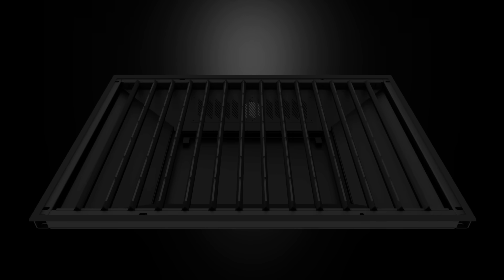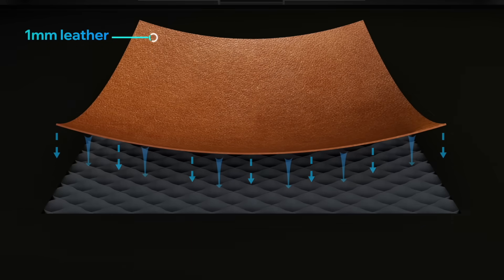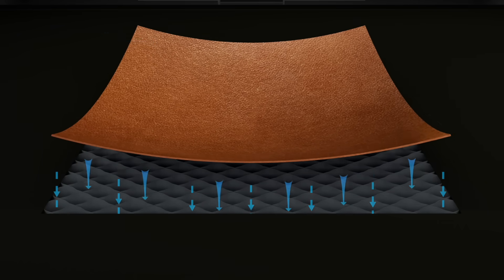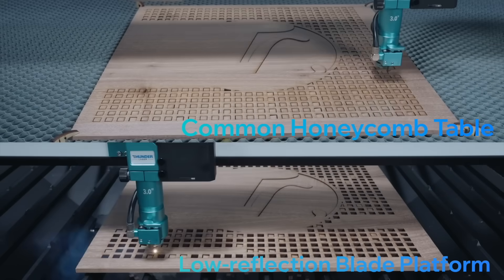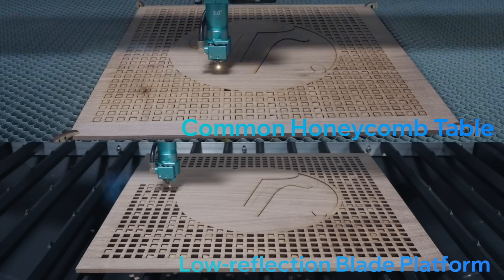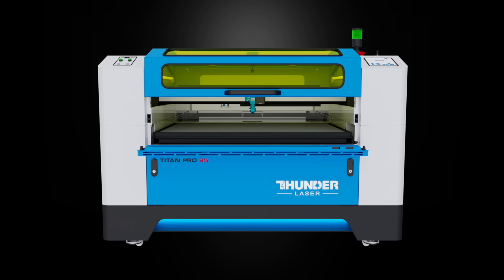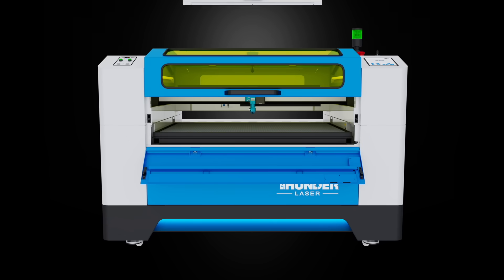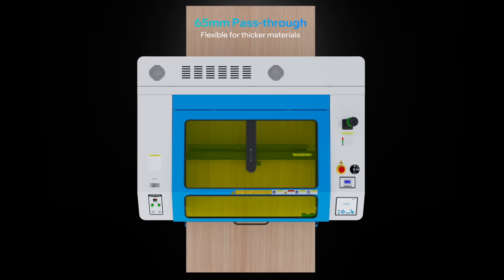To tackle complex workflows, Titan features dual working platforms. The vacuum-powered honeycomb table keeps light materials flat for cleaner, more precise cuts. Switch to the knife blade platform to reduce laser reflection, protecting materials and improving edge quality. And with ultra-high pass-through capability, Titan easily handles oversized or extra-long pieces, expanding what's possible in your production.